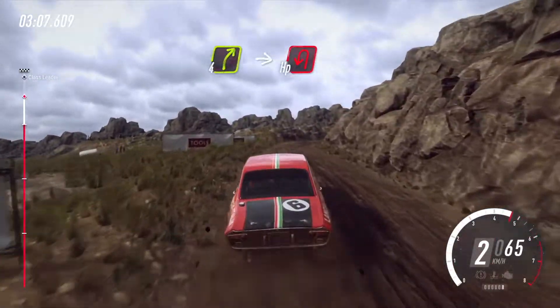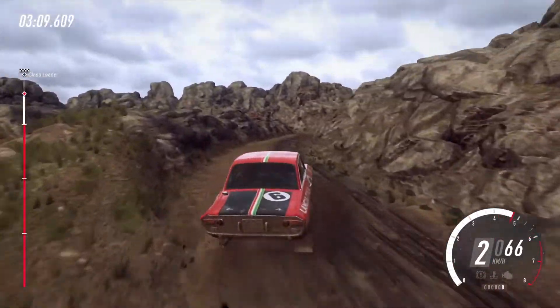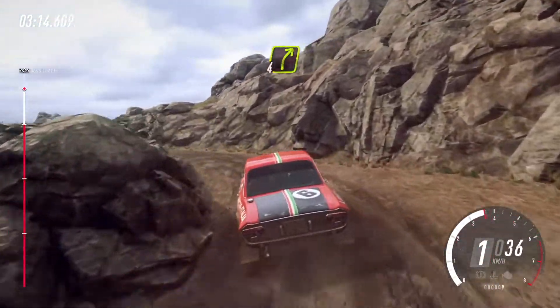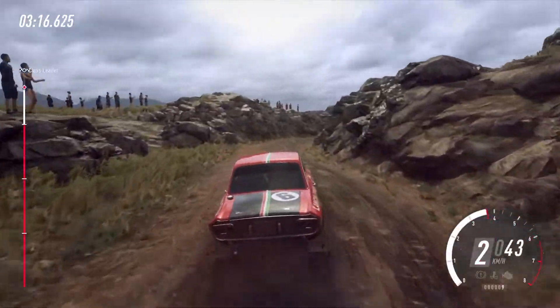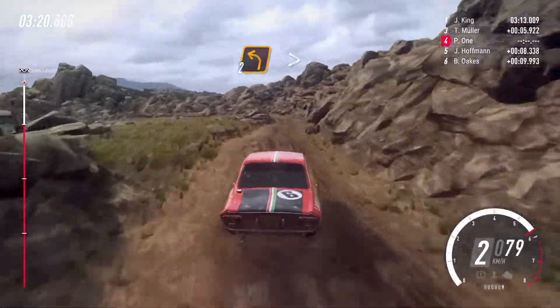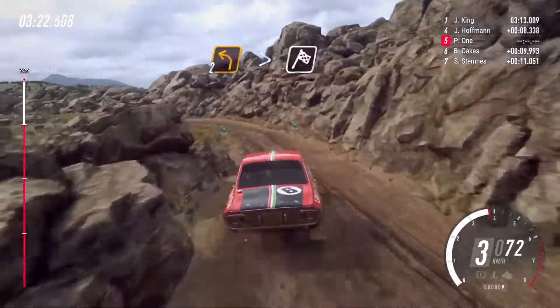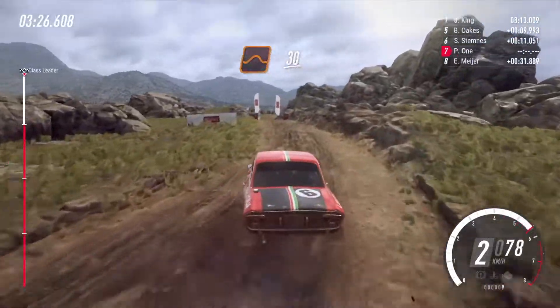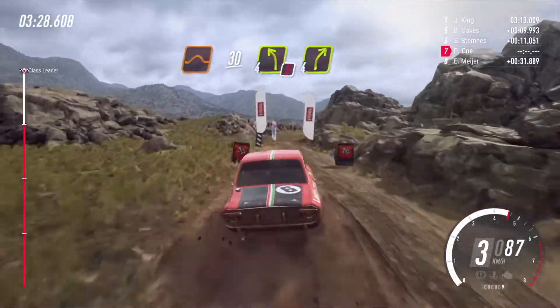Into hairpin left, into 4 right long of a crest, into 2 left long tightens of a crest, over finish, 30 of a jumps, caution, 4 left, to stop.